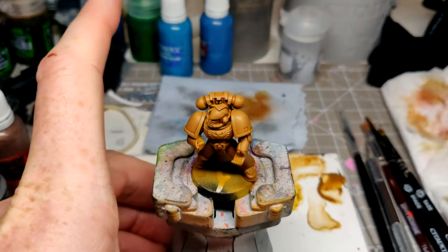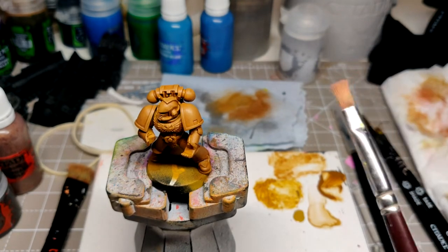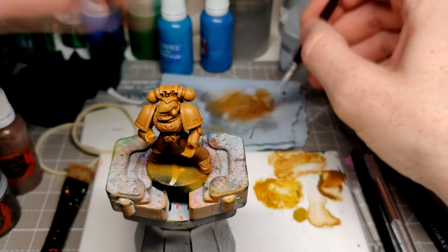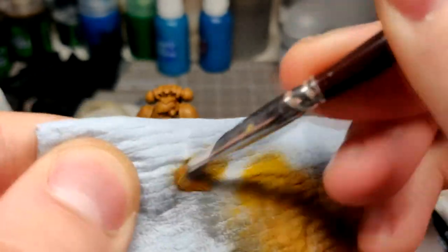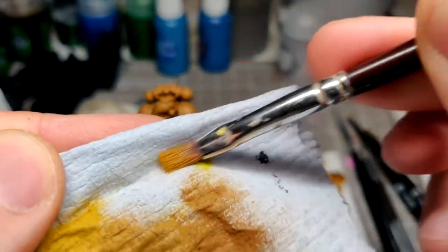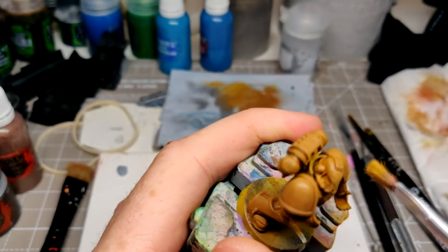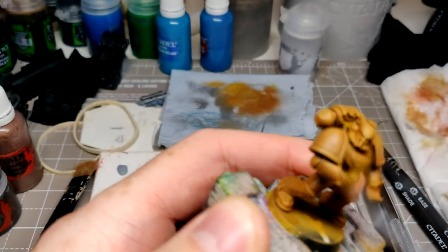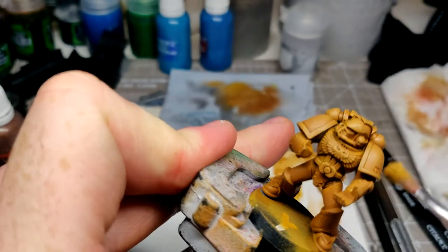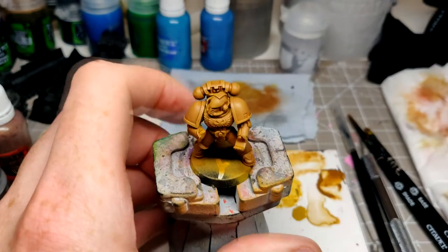Now we're going to go to Zamesi Desert. You can see it's a little bit more yellowy brown. Use your small dry brush, work it into the bristles. Now we can be a bit more focused with where we're putting this: the face, the helmet crest, top of the backpack, corners of the pauldrons, the chest eagle, and the top of the knee pads if you like. There you go, just like that. Easy.